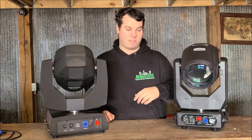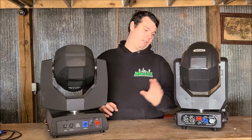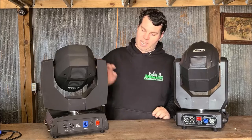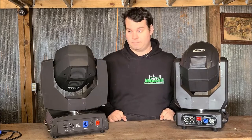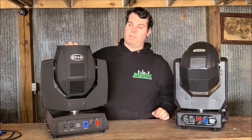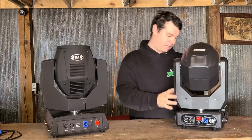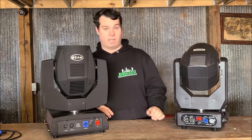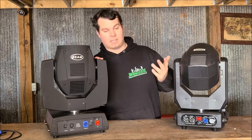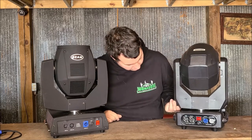You could also probably run wireless DMX off of these. Another difference between the 7R and the 10R is that on the 7R I can lock the head so it will not move in transport — I can also lock the top head. The 10R doesn't seem to have any of that locking device to lock the head for moving in transport. That's one thing I do like about the 7R that I don't see on the 10R, though it's probably something they can incorporate in the near future.